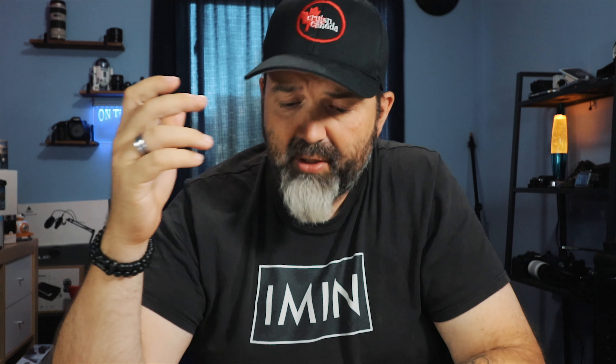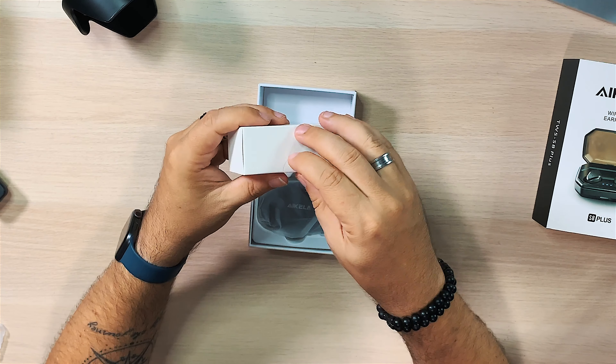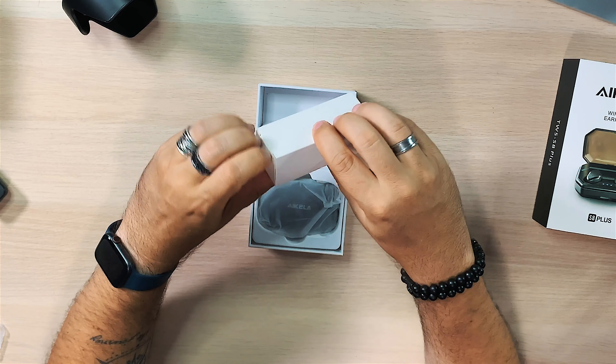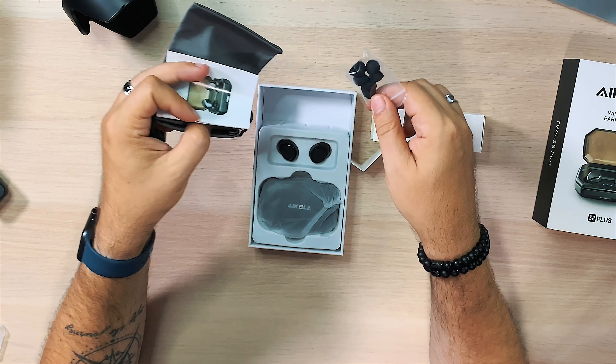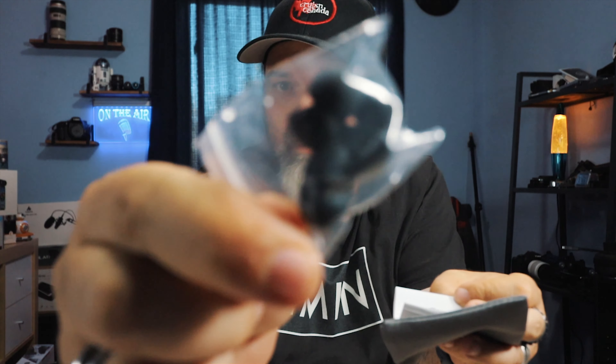Stereo and mono mode — so if you really feel like it, you could take them in mono and share one with your friend so you can both hear both channels coming through one earbud. That's nice to share with a loved one. Simple touch control: answer and place calls, play, pause, last, next, volume. And Siri or Google, probably whatever. Alright, let's crack them open and take a look.